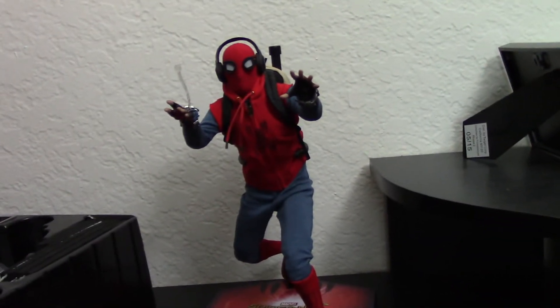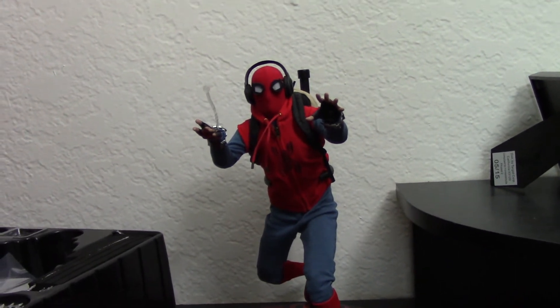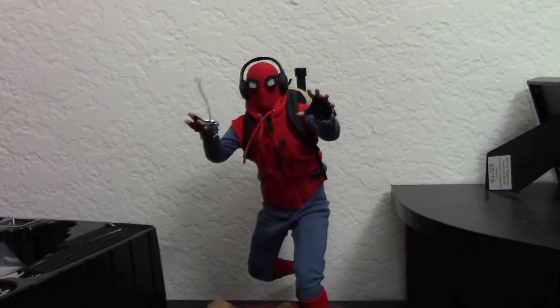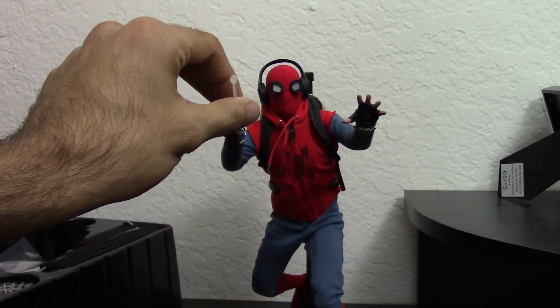It looks fine, but I've had the black Spider-Man and the regular Tobey Maguire Spider-Man, and I just don't feel like the webs add a whole lot — unless you've got him swinging from the ceiling or something.